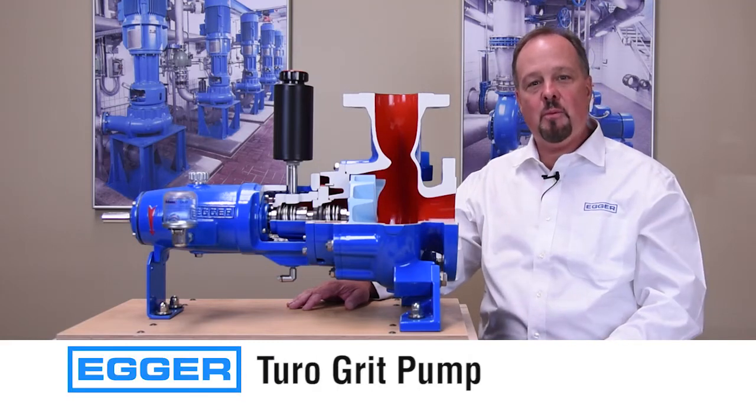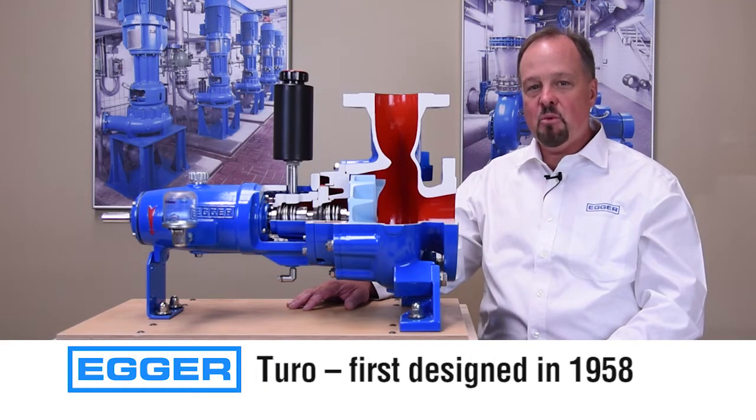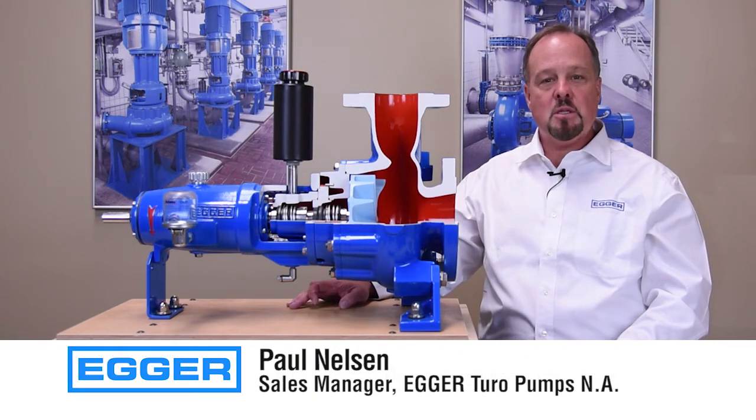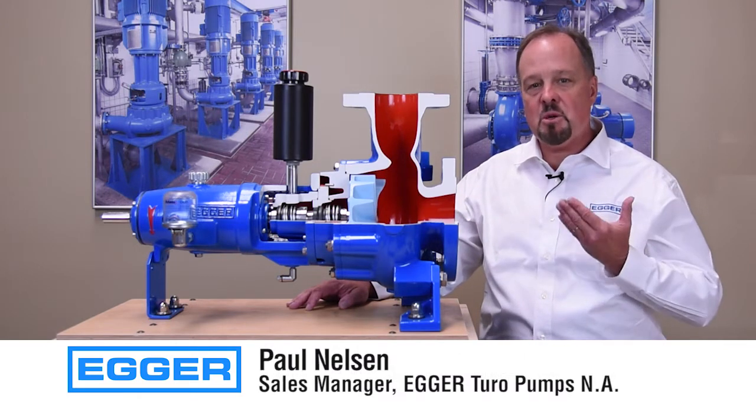Introducing the Egger Turo Grid Pump, the most advanced recessed impeller vortex pump available. My name is Paul Nelson, Sales Manager at Egger.